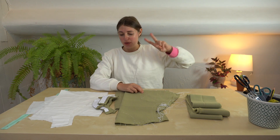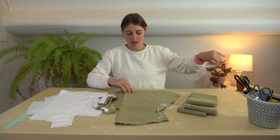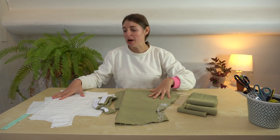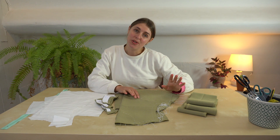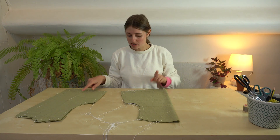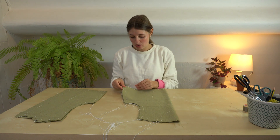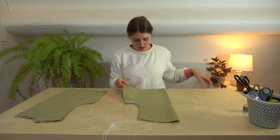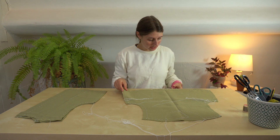Hi, we're back for day two. I left yesterday with everything cut out and marked up and ready to start sewing together. We're going to start on the darts by pinning and tacking those in place first — we're going to hand tack them just so the darts are really precise and stay in the right place.